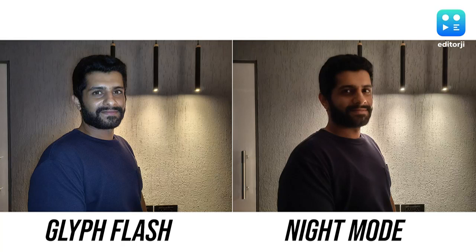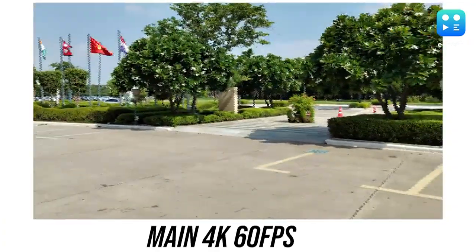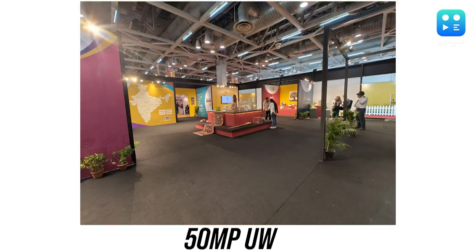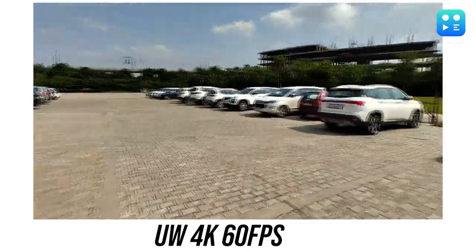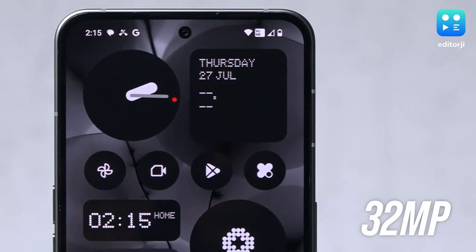You can use Glyph lights as filler flash at night, but either way the results are not very impressive. Videos from the main sensor come out quite stable and saturation-rich in daylight; however, low-light videos are not much impressive. The 50MP ultrawide camera is better than most 8MP cameras on similarly priced phones — its photos are sharp without much barrel distortion, but color consistency with the main camera needs improvement. Thanks to its high resolution, the ultrawide can also shoot decent quality videos at 4K 30fps. Selfies from the 32MP front camera come out quite natural without skin softening, and dynamic range is pretty decent as well.